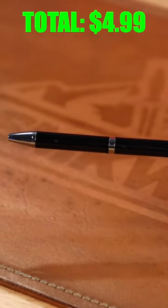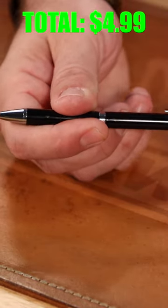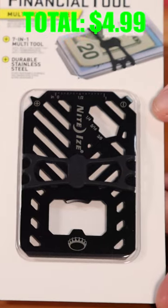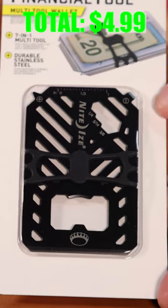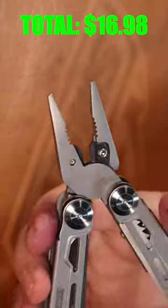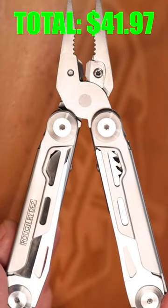The Rough Rider ink pen knife features a 2.25 inch 448 stainless steel letter opener right there. This is the NightEyes financial tool — a multi-tool wallet coming in at just $11.99. We just came out with our Rough Rider Calypso multi-tool right there at just $24.99.